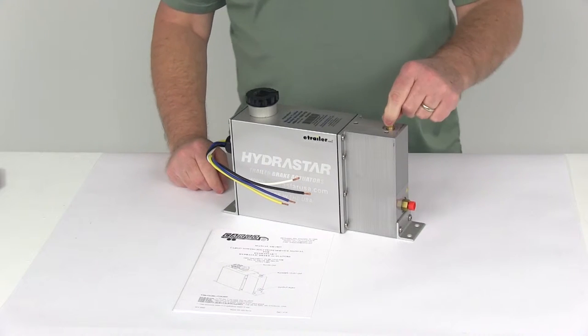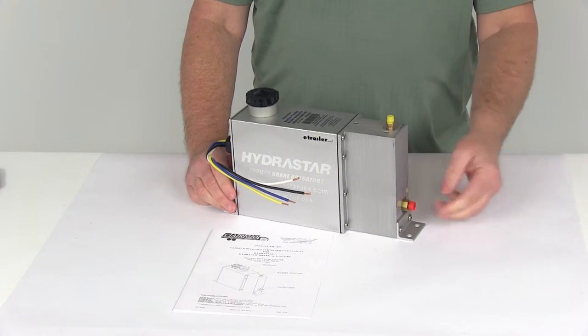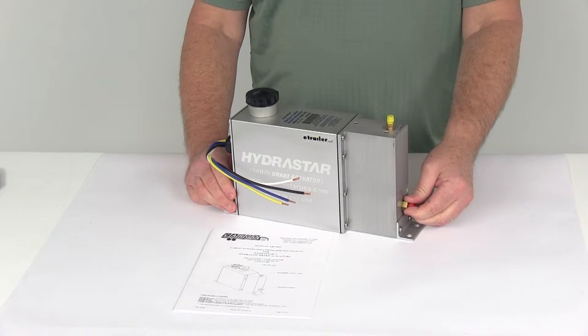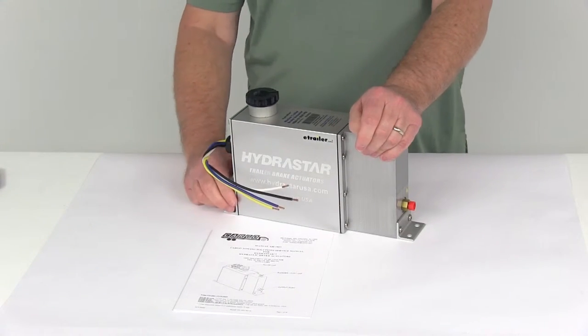Right here you've got a bleeder valve on top. This bleeder valve is used to get air out of your hydraulic system. This is the output port — this is where your hydraulic brake line will connect. And then this is your wiring; I'm going to go over these wires in a minute, what connects to what.